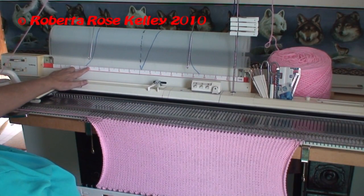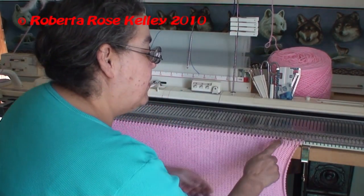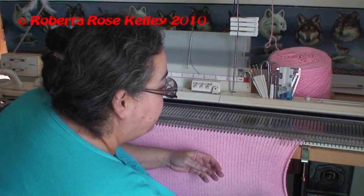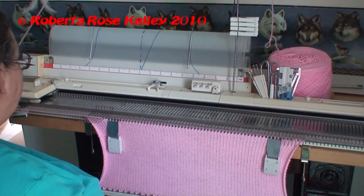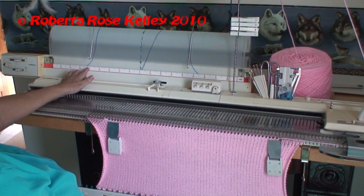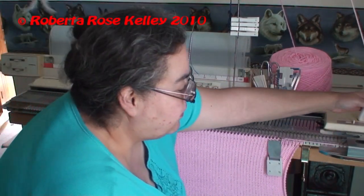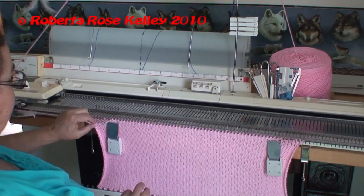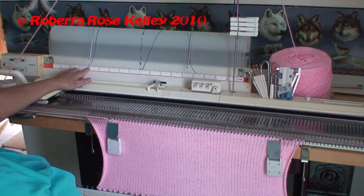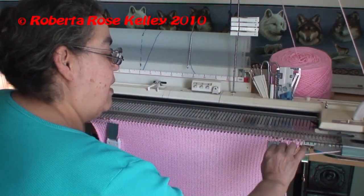Now I'm down to 25, 26, 27. I go over to needle 27 and make sure everything from 27 and over is put into hold, knit across. Then 26, wrapping the yarn under the first needle, knit across. Back to the Mylar sheet — 25, 26, knit across, wrap the yarn under the first needle. Now I'm to 25.